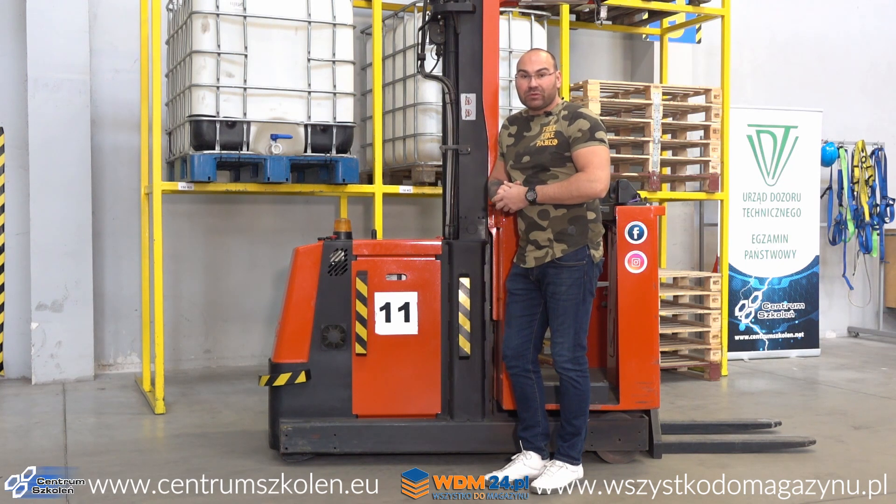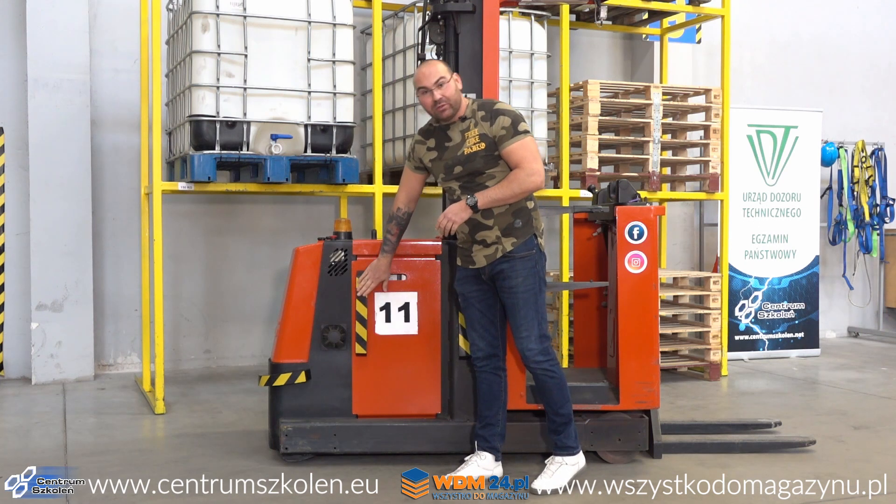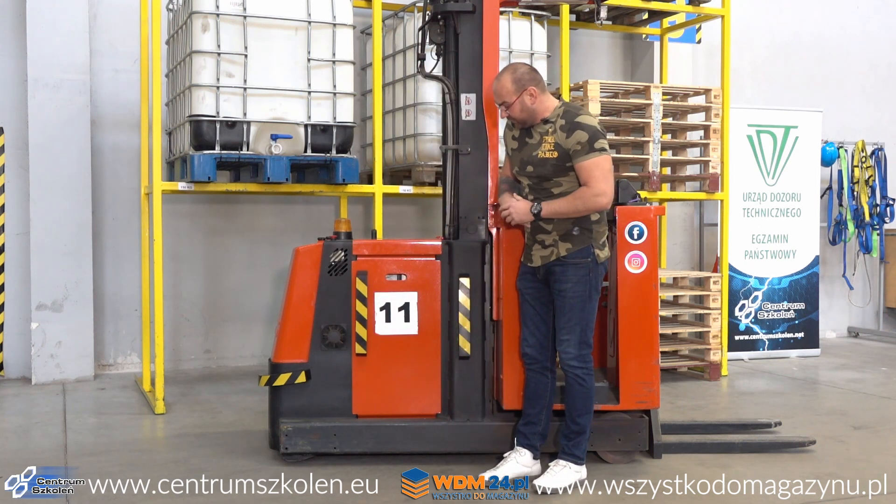Najpierw daliśmy to naszym kursantom. Jak wiecie, mamy szkołę nauki jazdy na wózkach widłowych, także zawsze ktoś uderzy w regał, uderzy wózkiem o ścianę. Sprawuje się to idealnie. Nie ma uszkodzeń. Miejscami jest pobrudzona ściana, jeżeli tą stroną wózek uderzył.